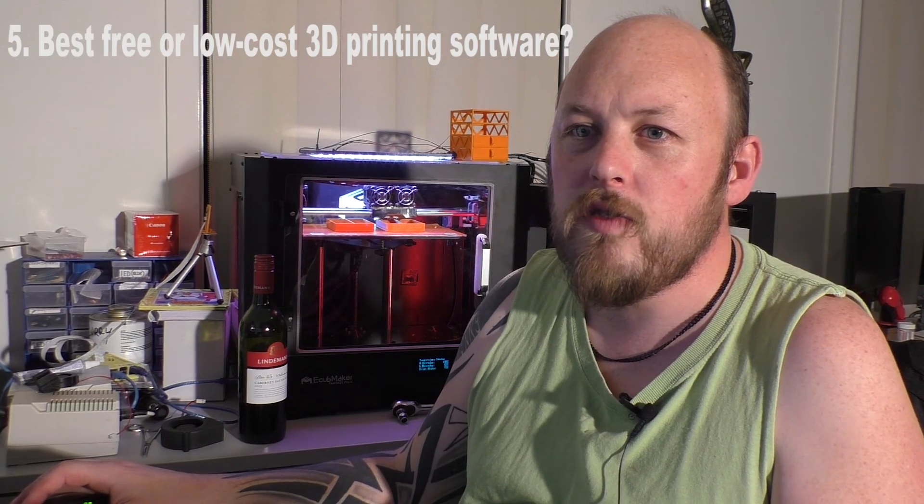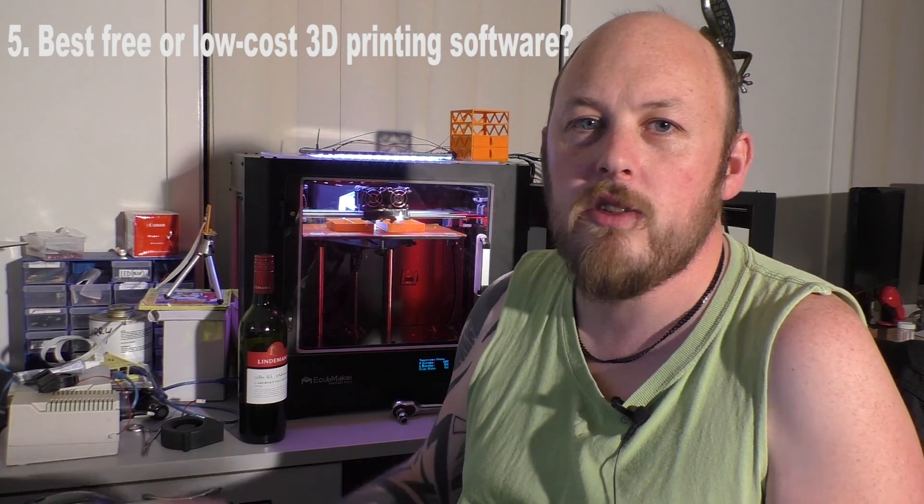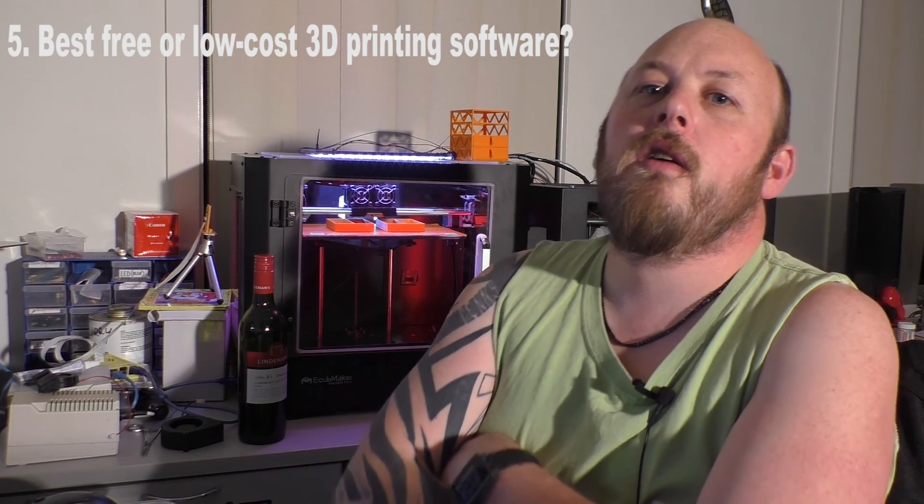Best free or low cost 3D printing software. I was on the fence about buying Simplify3D for a while and it took me quite a few months to actually jump in and do it. But in saying that, I don't use anything else now. I started off using Cura, which is okay — it's free, can't complain with free — but it was pretty limited.